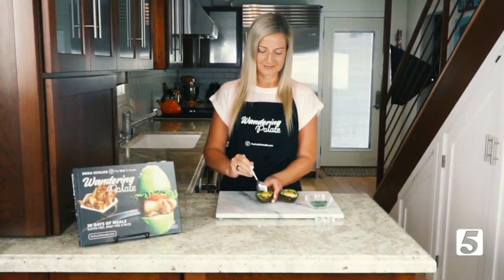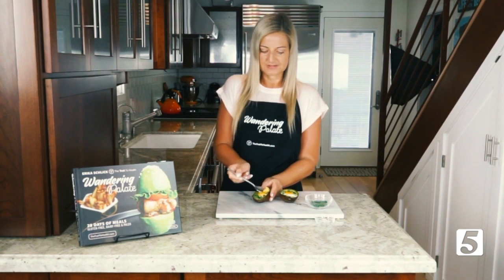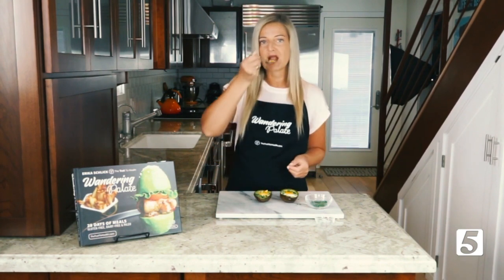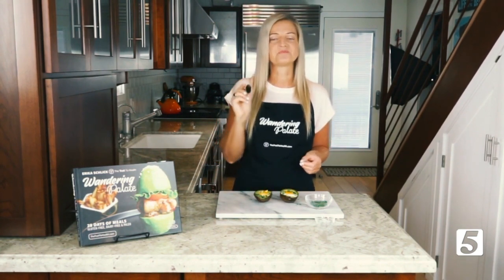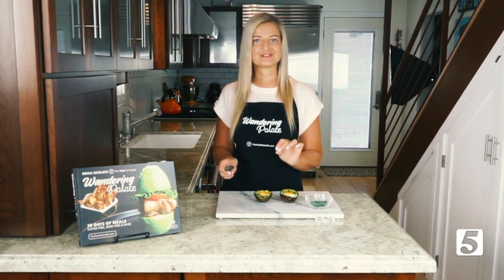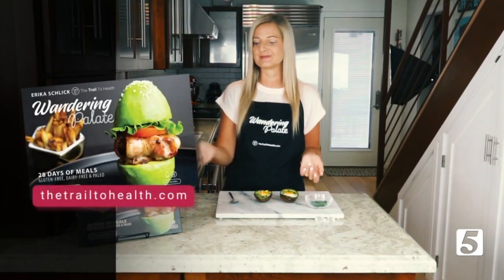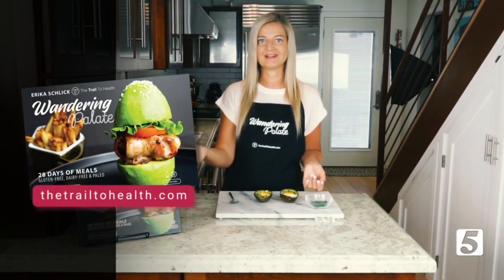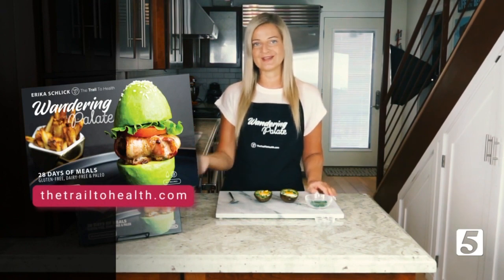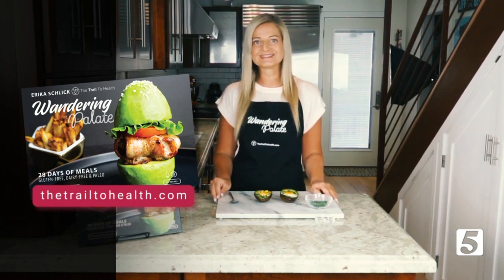Let's go ahead and dive in and see how these turned out. The yolk is pretty cooked but still has a little bit of runniness in there. The combination of the creamy avocado with the egg and a little bit of salt and chives is absolutely delicious — you're going to love these. You can get the recipe in my cookbook Wandering Palette, available on Amazon and on my website thetrailtohealth.com, where you'll find many other simple, healthy, and nutritious recipes. I hope you have a great day!